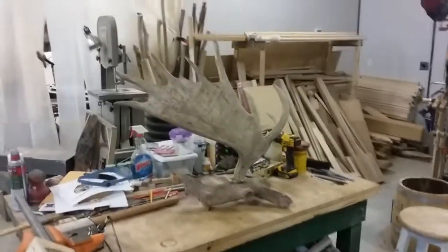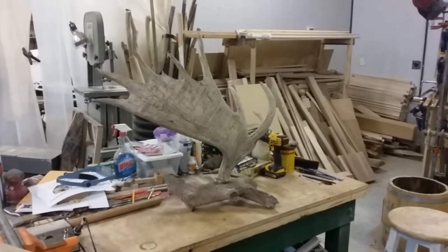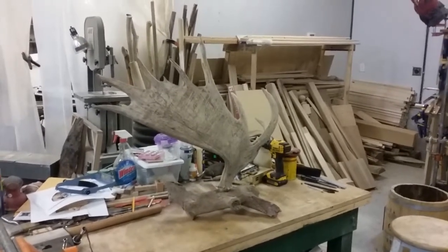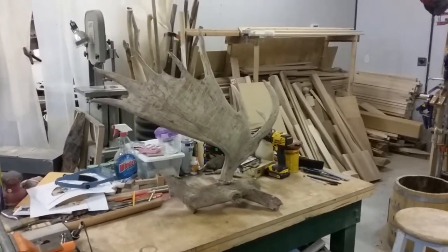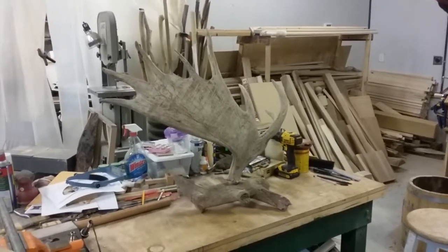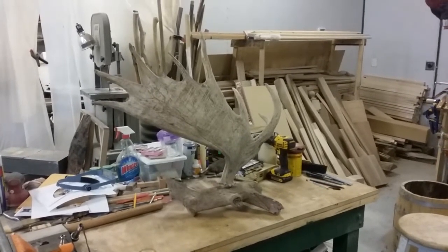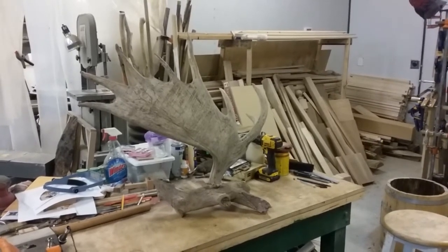I've got a lot of other projects going on in here, so I better get back to it. I can't actually videotape anything I'm doing right now — I've got some grind work to do, a lot of drill work to do, and I've got to run down and buy the electrical supply tomorrow. But there we go — that's the first little installment of antler works.